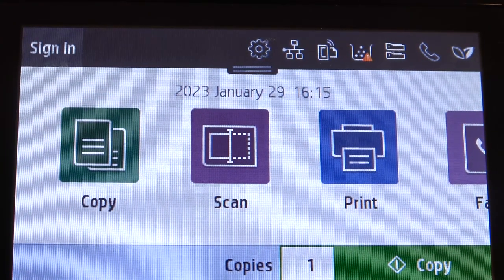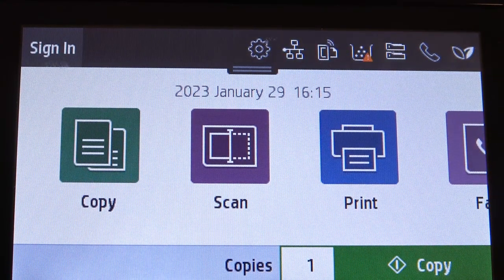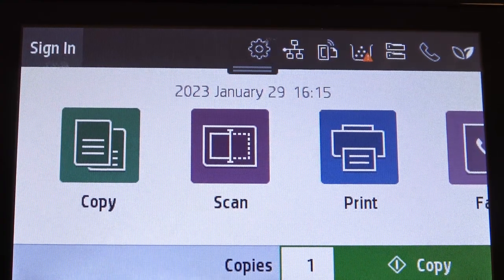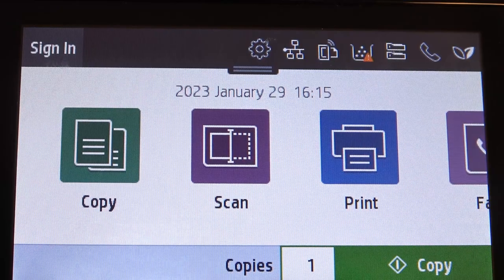Hi, welcome to Hard Reset Info channel. In front of me is an HP Color LaserJet Pro printer, and now I'm gonna show you how to check the serial number on this device.